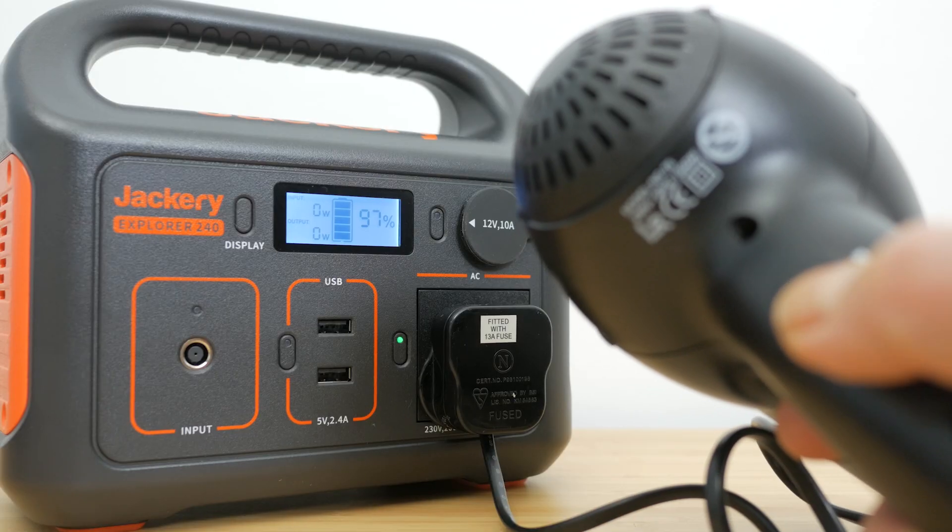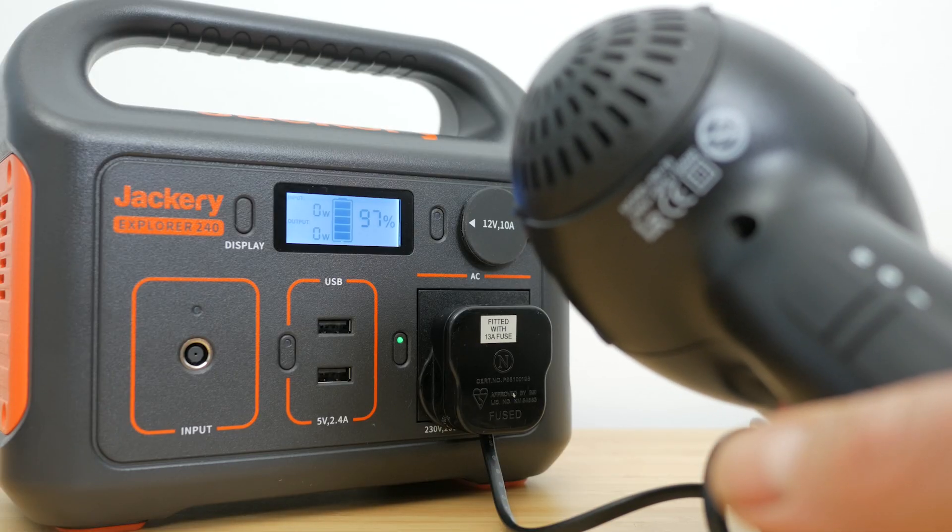You do have to know the limits of a device like this. Most importantly, you can't exceed its 200W maximum continuous output, which is still fairly limited compared to the typical 3000W of a household socket. So it's unlikely you'll be able to use anything with a heating element like a toaster, hairdryer or kettle. You also need to be aware of how long the device you're plugging in will run for, which I'll come back to.